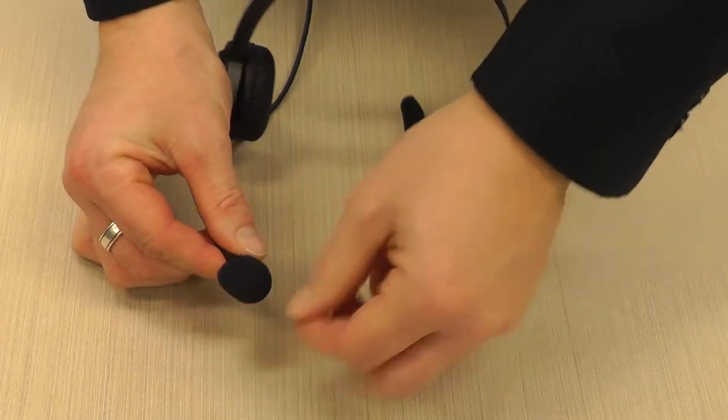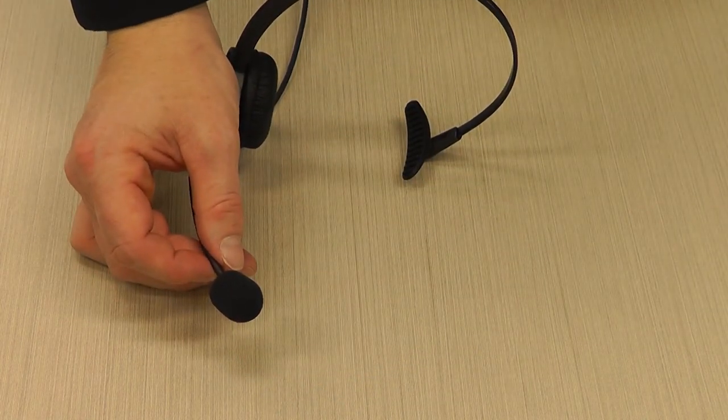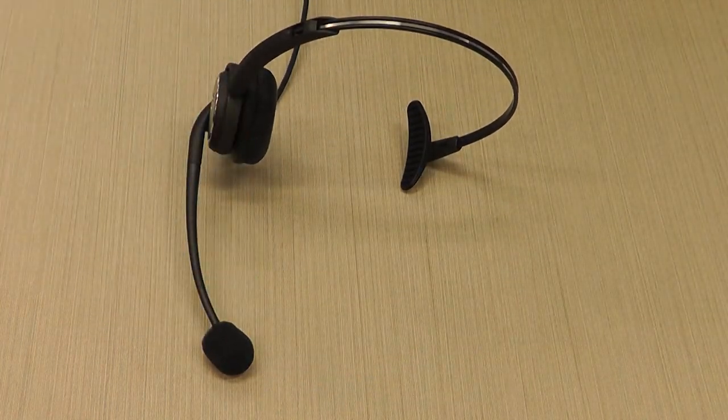Whether you use a corded or wireless headset, be careful not to get food or liquid in your microphone. If you need to eat or drink, put your microphone boom up.